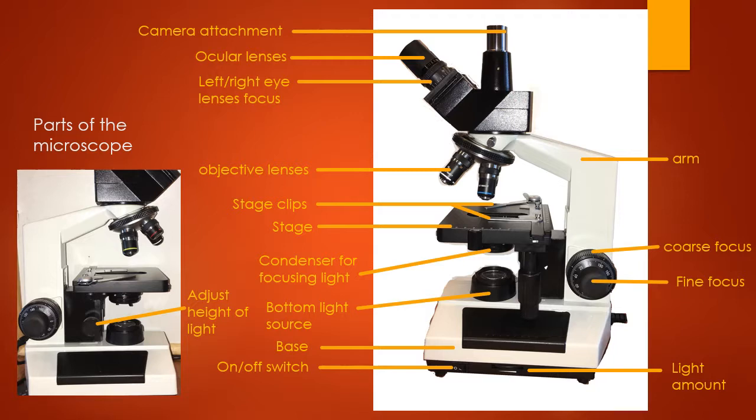Let's briefly go over the parts of your microscope and what they do, so that when we get to your actual microscope, you'll know what parts I'm talking about as I go over them.